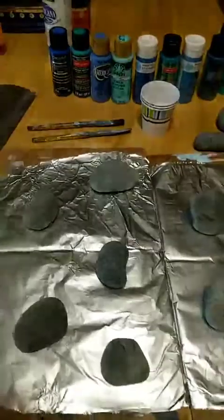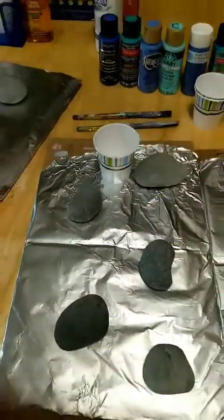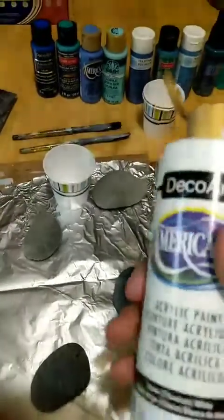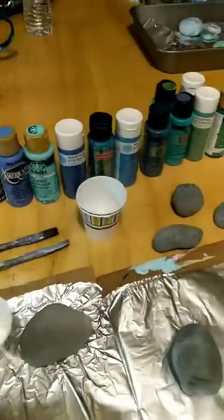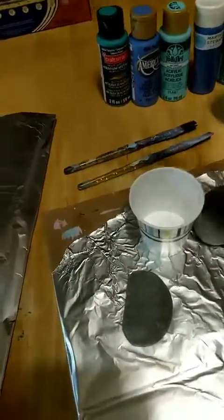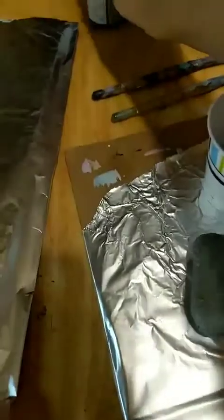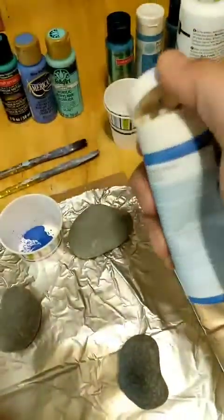I'm gonna start off by adding white to the cup, and then I'm going to add some colors on top of that. Right now I'm just putting some white in the cup. I'm just gonna start out layering colors together on this first one — a little bit of white on the bottom. I like this dark blue, so I'm gonna use this dark blue color. I think I'll do a couple different pours with these colors, but right now I'm starting out with just a few that I like — let's see, I'm gonna use this pearl color.